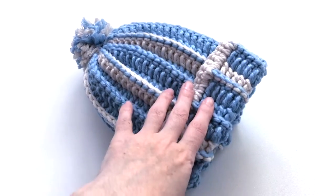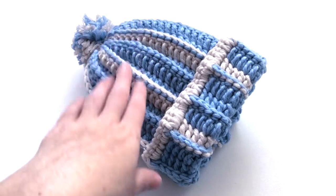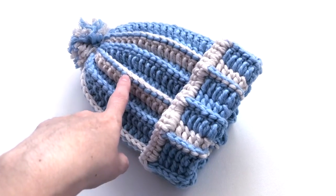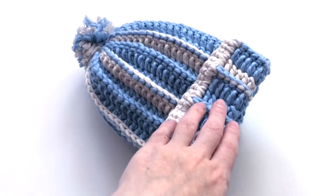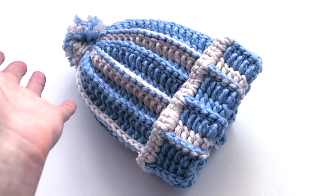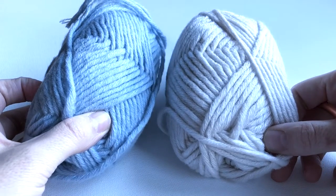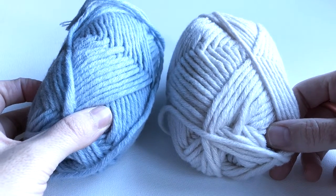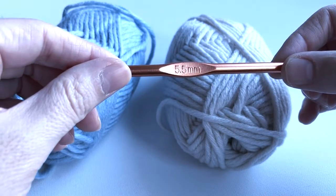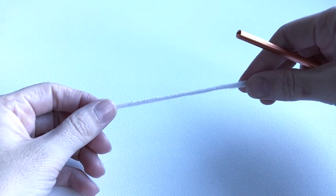I have used a yarn that is 30% wool and 70% polyacrylic — I will drop the link in the description box. This is a very easy stitch to do and I have used a 5.5mm hook. I will also drop the link for the material in the description box. For this project I am going to use these two colors, and I will start with the beige color.